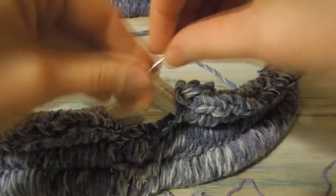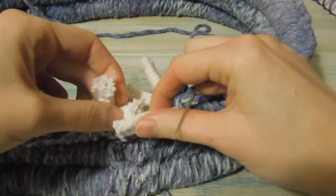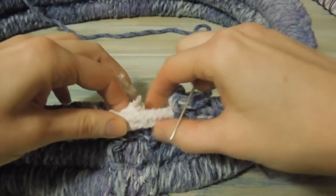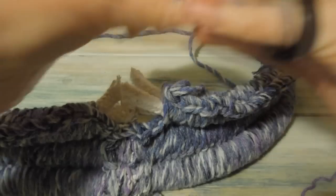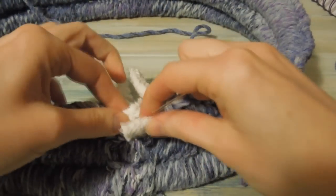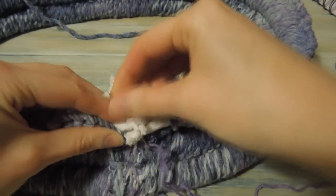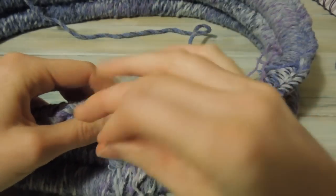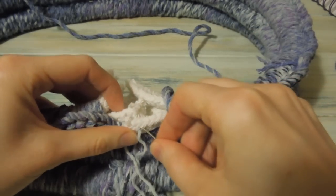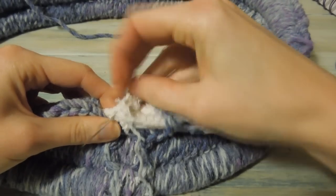I'm taking some yarn — similar coloured yarn or a strand of the yarn you're using. I'm just going to connect them one by one, sewing each one together. It doesn't have to be neat sewing because it's all going to be hidden on the inside. Just do your best.